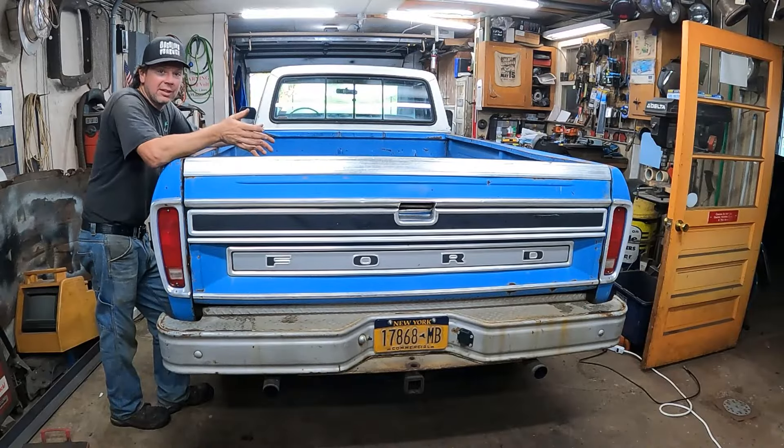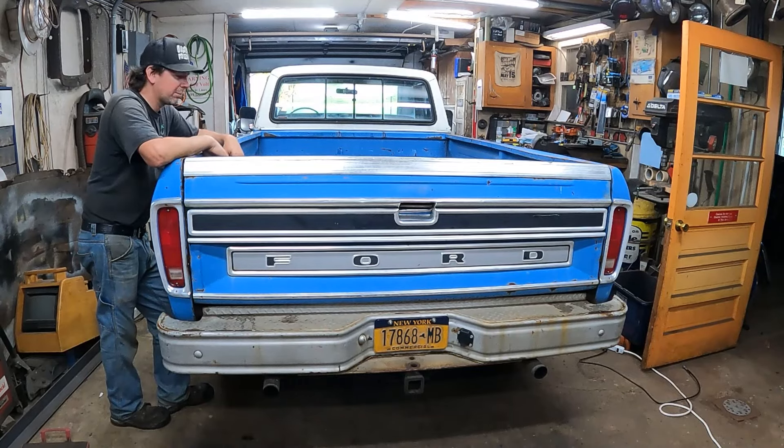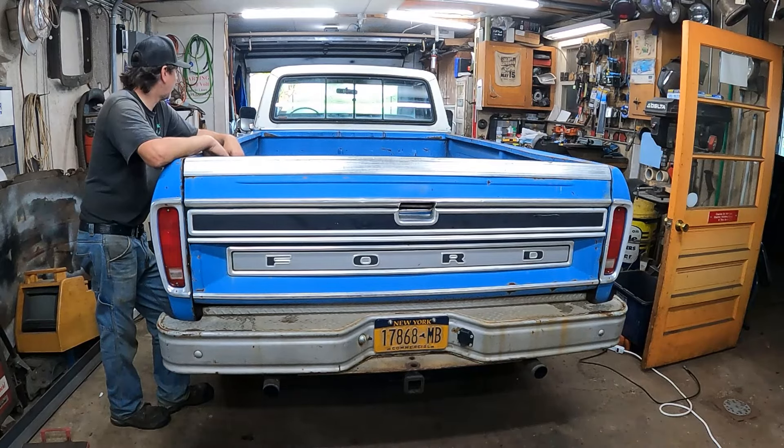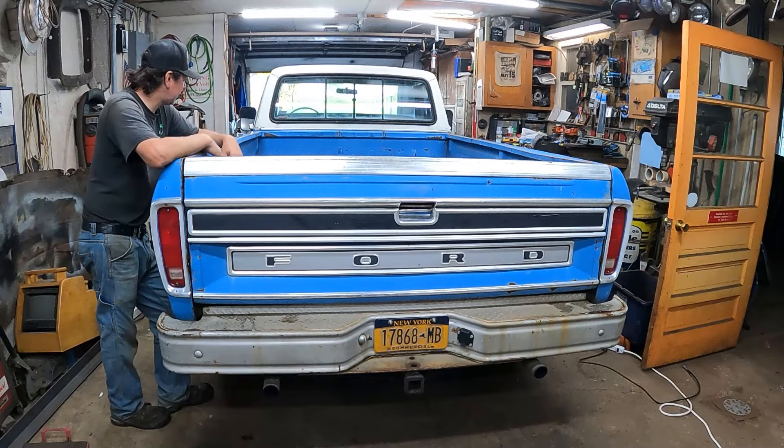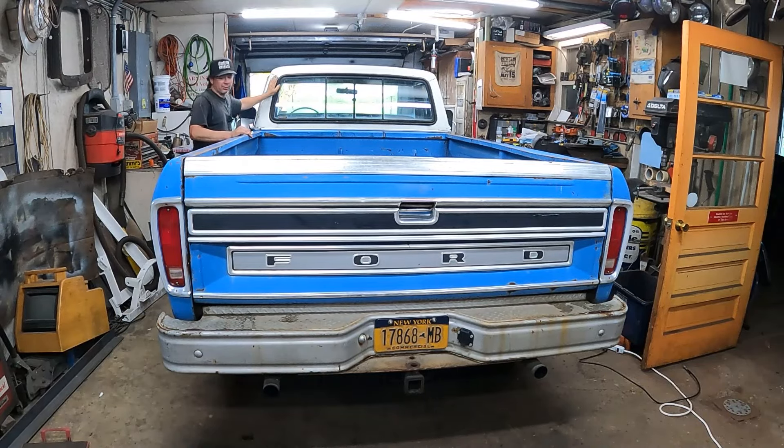I've pulled my '77 camper special forward into the shop. I haven't done too many videos on this truck because I bought it way before I was doing YouTube. Essentially it's a 210,000-mile '77 F250 camper special XLT Lariat - 460, C6, Dana 60 rear end. Originally Bahama blue with dark blue medium metallic on the top. It's one of a few hundred with this paint color.